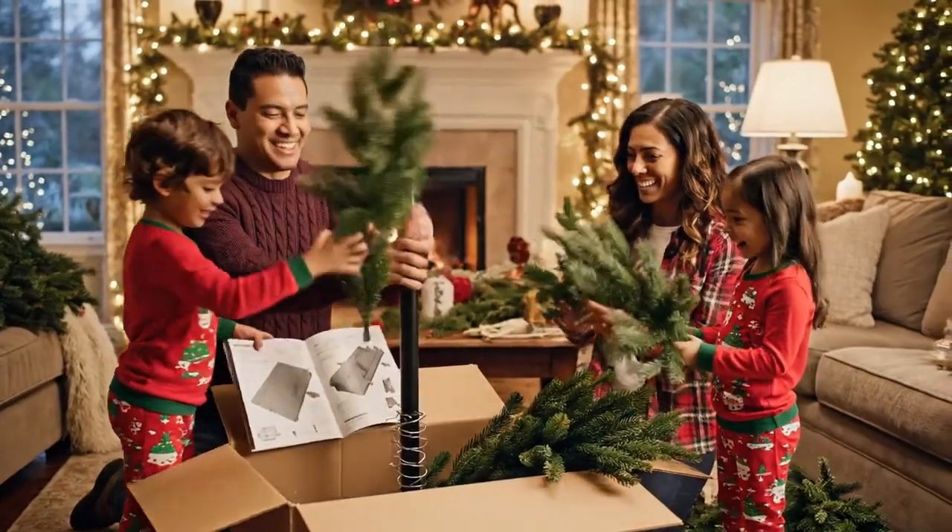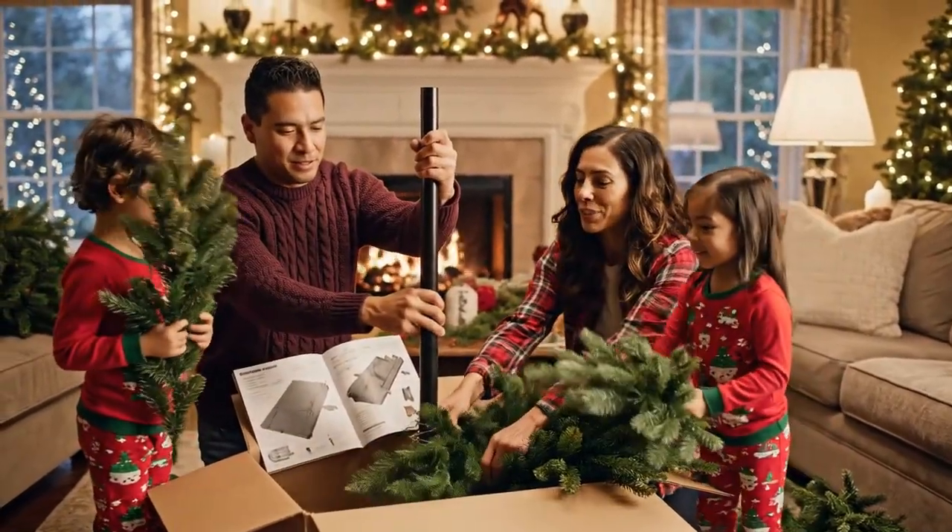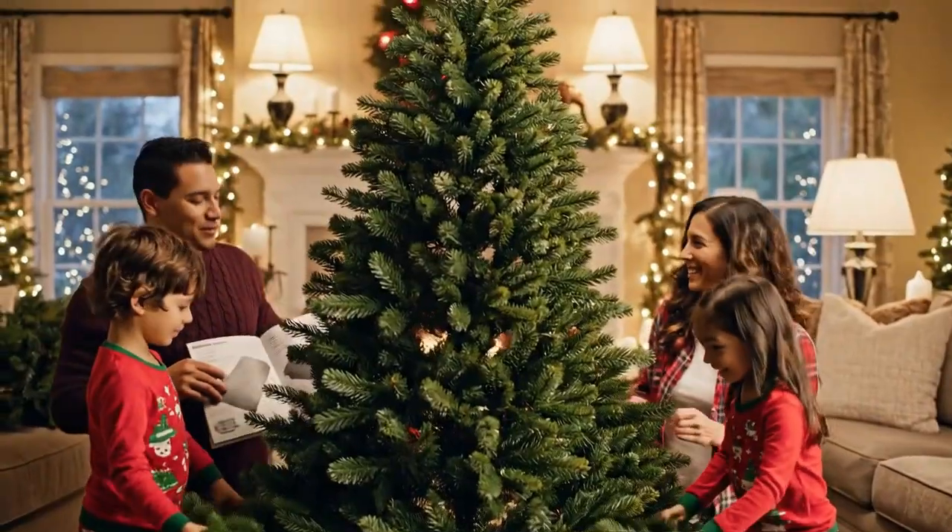Look how tall it's getting. We need more branches over here, Dad. Let me fluff that section for you.